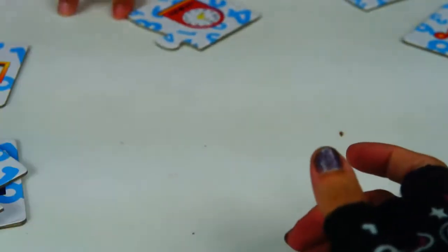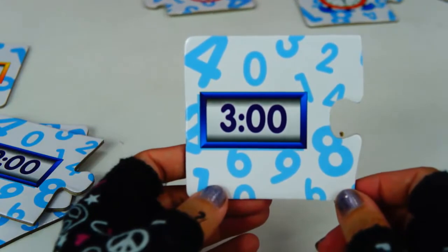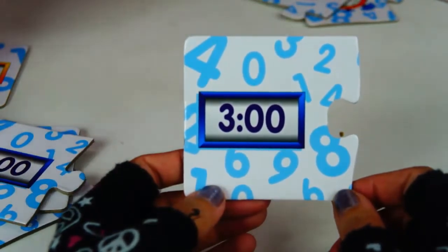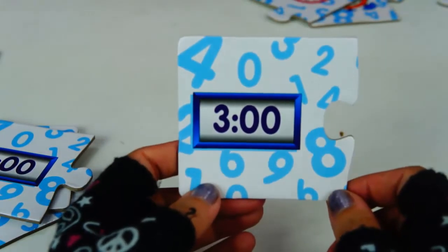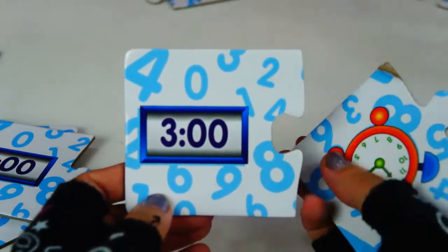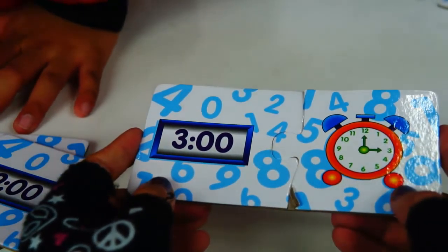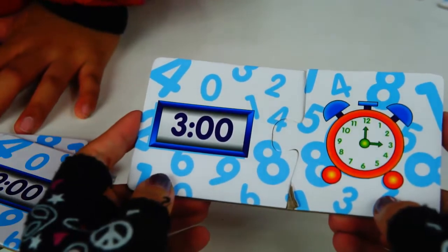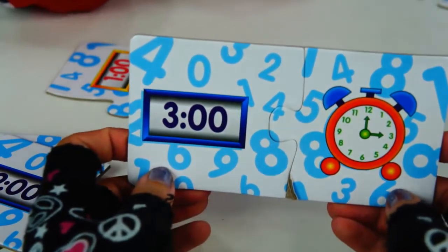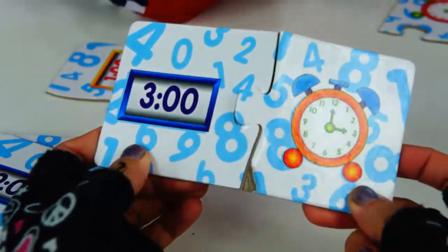Let's try something else. We have here 3:00. Can you pick a clock that fits this one, Toy Patrol? 3:00 — we can do it faster. Let's try this one. How do you read this time? Is that 2 o'clock? No. 3 o'clock? No. So how do you read this? 3 o'clock!